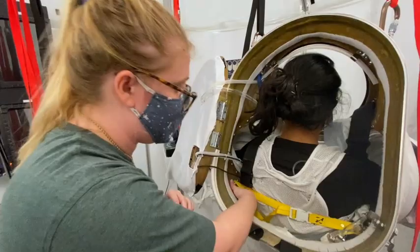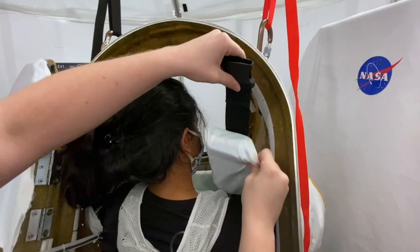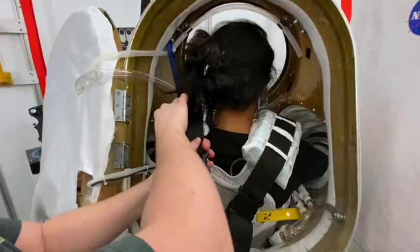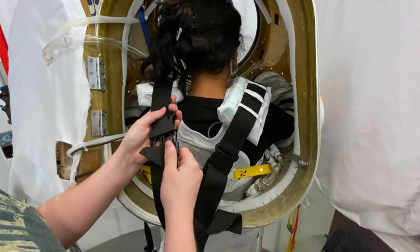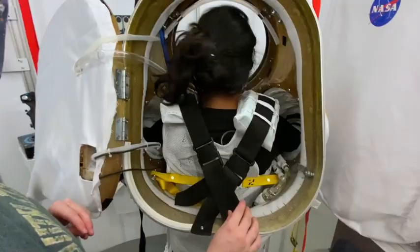For each shoulder, it is velcroed to the inside of the HUT. You have a shoulder pad and a strap. You're going to want to position the pad on her shoulder and then connect it. We're going to connect them crisscross in the back and pull to tighten. Again, position strap, connect and pull to tighten. Once I've gotten these tightened, I'm going to ask Sid to make sure that it's comfortable.